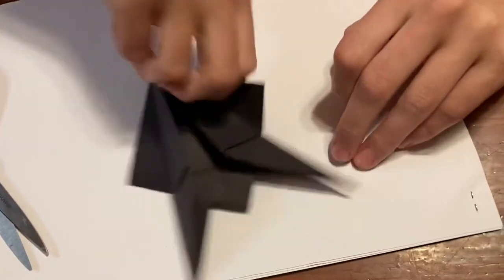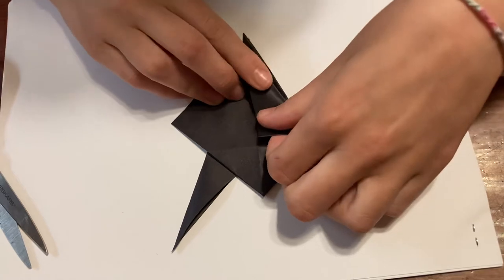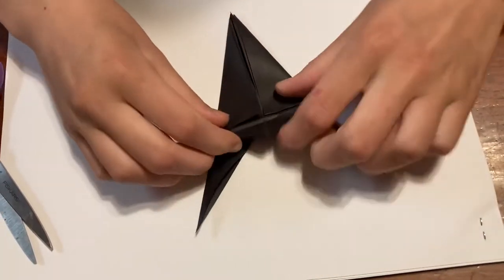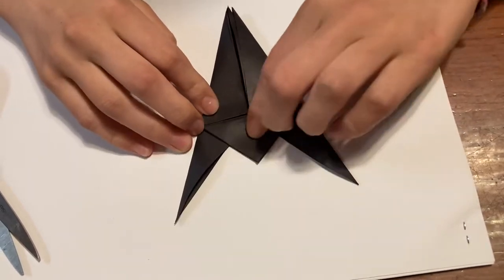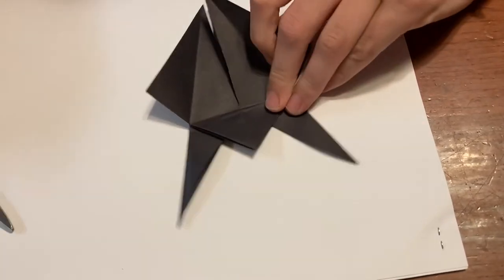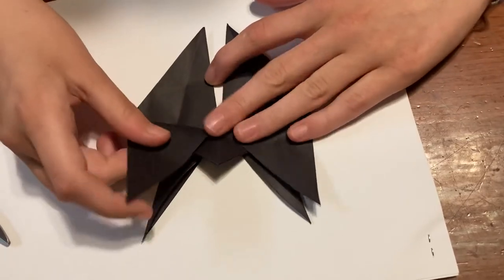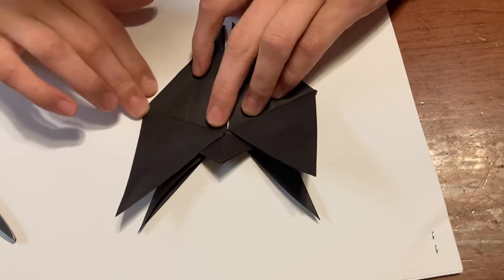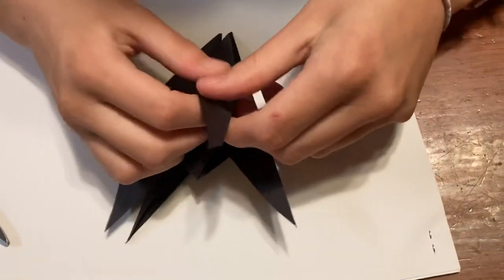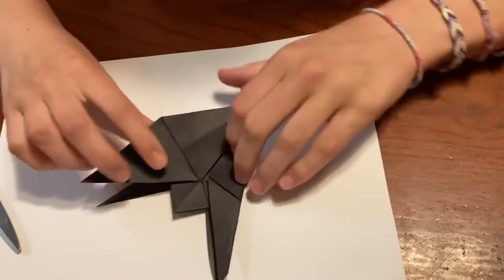Then you can flip it over to this side, making sure that you still have those flaps at the bottom and the crease at the top. Fold this side into the middle, doing the same steps that we did on the other side, just to make it accessible. Then unfold that after creasing it and cut that top layer again. Unfold these to make those diamond shapes, then fold them in half. Do the same thing for this side.